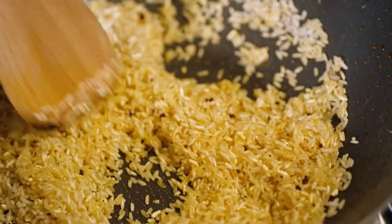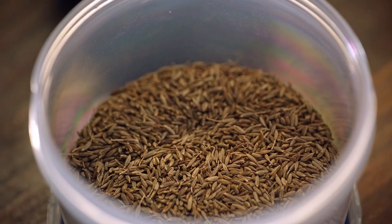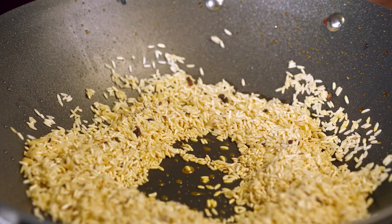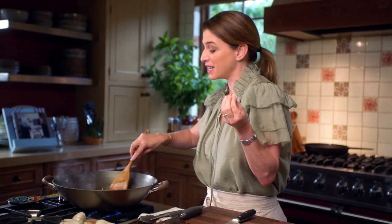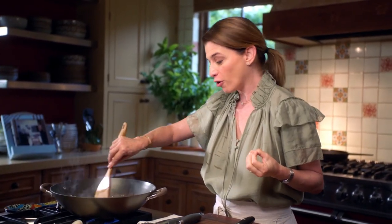I'm going to add a teaspoon of cumin seeds straight from Nuevo León. You don't want to bite into big cumin seeds, but I don't want it ground either. Now I'm going to add my roasted tomato, onion, and garlic puree. It's going to go super fast because the grains of rice are independently soaking up all that tomato puree.